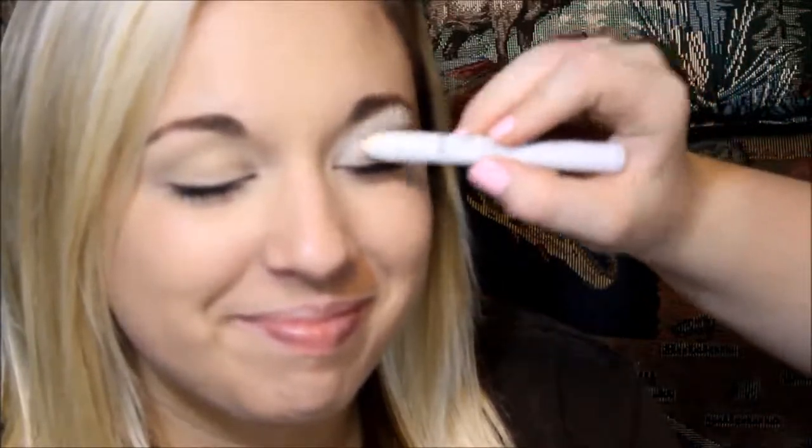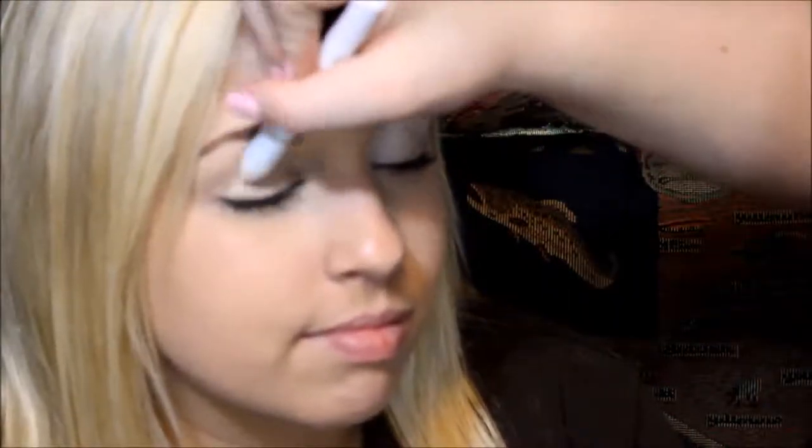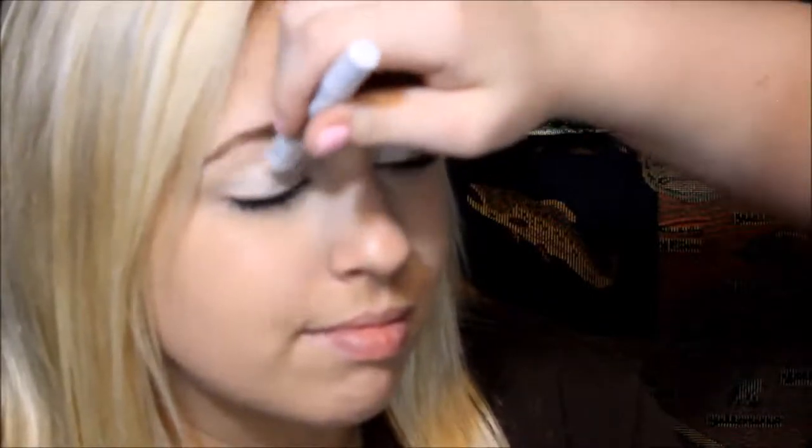I'm using the NYX Jumbo Pencil in Milk as a white eyeshadow base so that the colors will go on a lot more pigmented — not that they aren't pigmented, but it helps. And whenever you do a white base you don't have to make it perfect because nobody's going to see it.